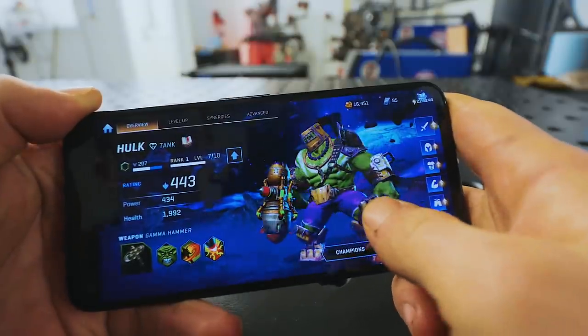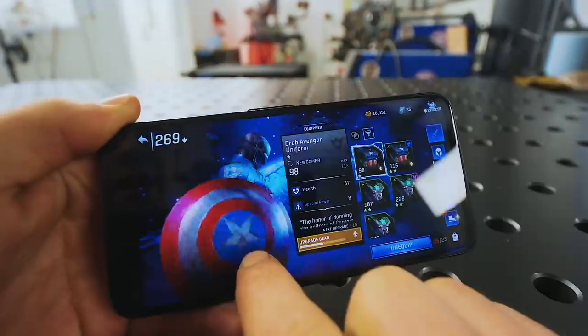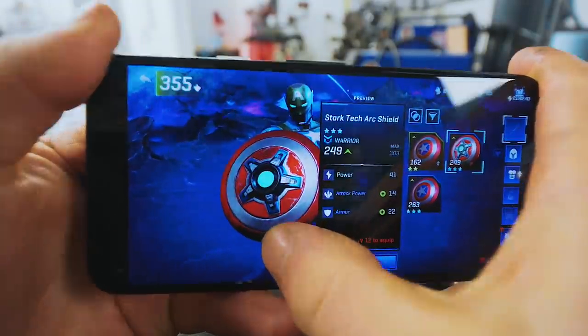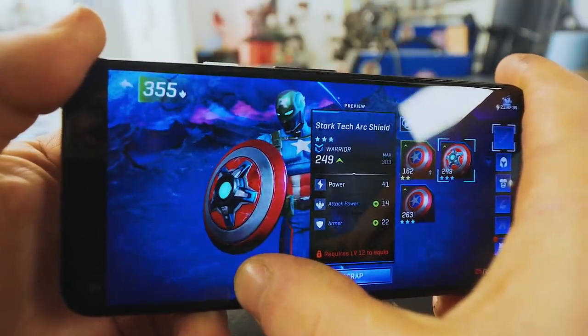Look at our Hulk — he is just kitted out to the gills with stuff. Well, Google Play has asked us again to make something for them, and I think this shield would be very fun. We want to give it a little extra razzle-dazzle, so how about we get some lights in it? We take it one step further — this is the Stark Tech Arc Shield.